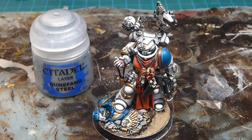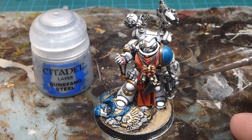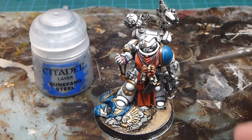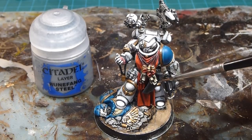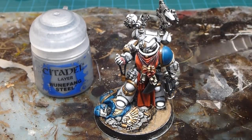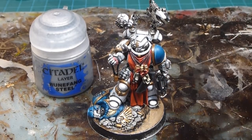Hey everybody, welcome back to the channel. Today we're working on part two of our apothecary video, doing detail work — the reductor pistol, making sure the vials and everything look pretty cool, the data pads and buttons, the scroll work on the purity seals, and a little bit of blood for the Blood God. Just finishing up a bunch of the details for this guy.